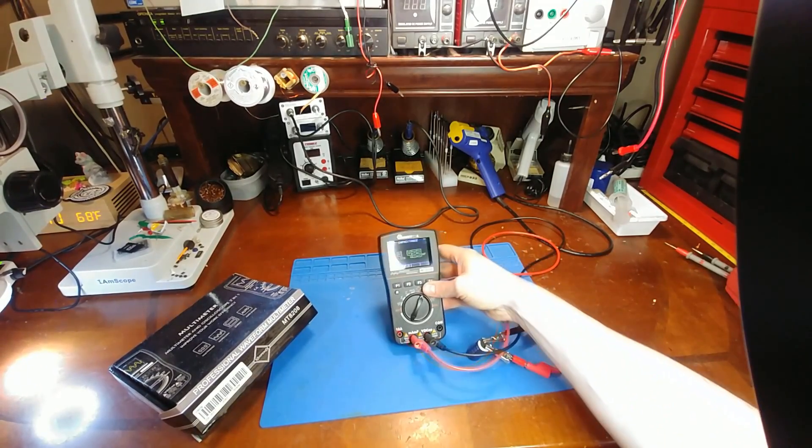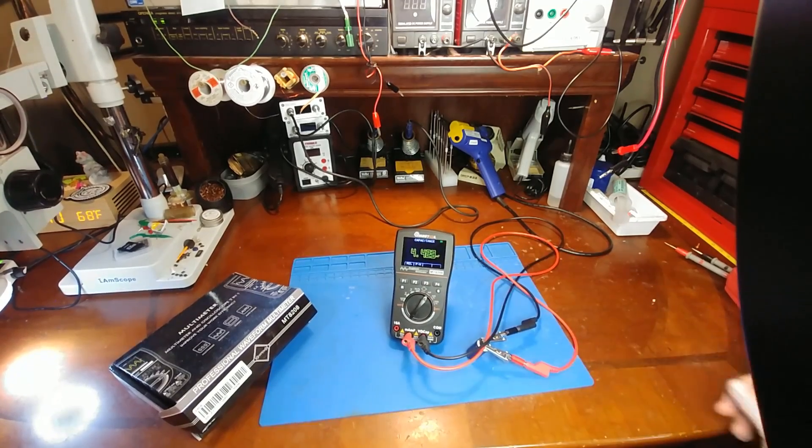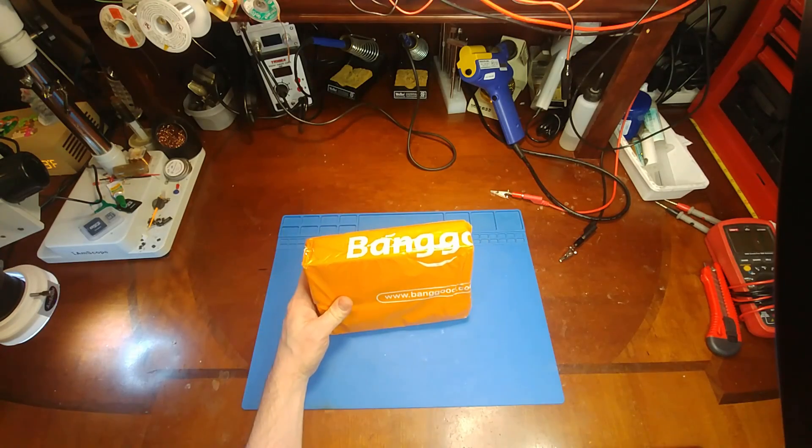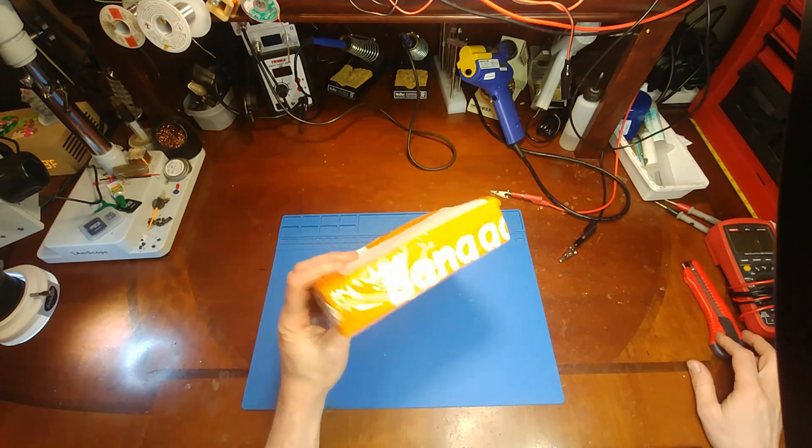So now that that is out of the way, I'm going to get started with the rest of the Banggood Multimeter Review.